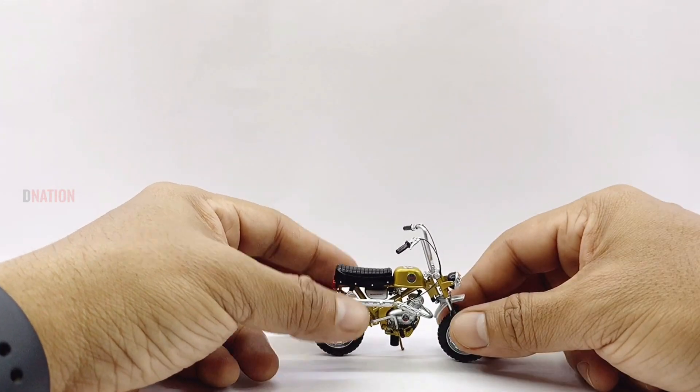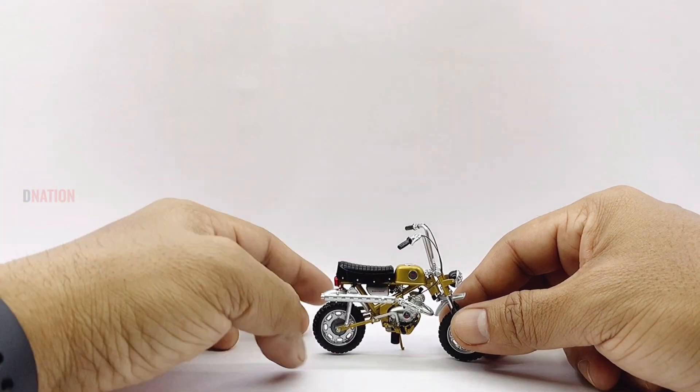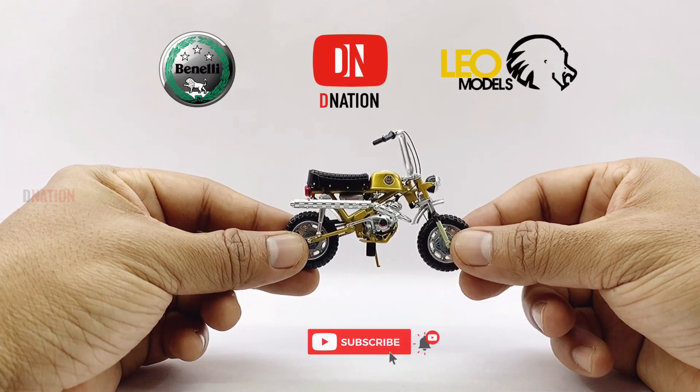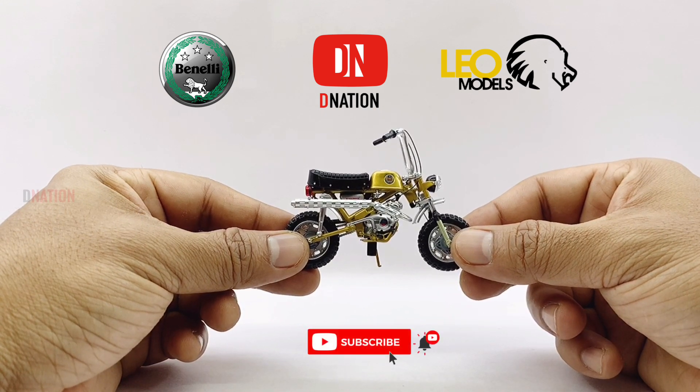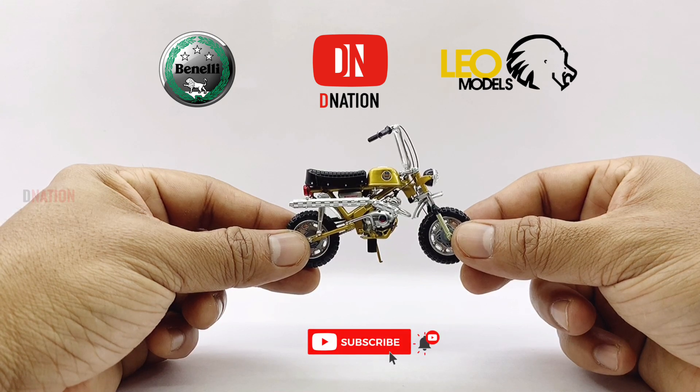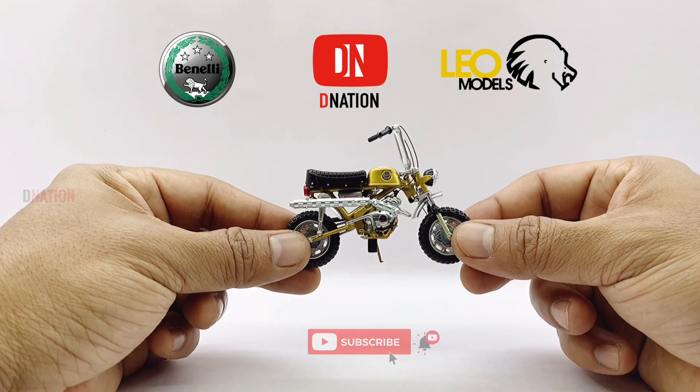In case you're interested, kindly find further features, specifications, and the best buy link for this diecast replica in the description below. With that out of the way, let's place this amazing and well-detailed Benelli Mini Cross replica on the D-Nation Dyno and check out its wheel spin and its functionality.